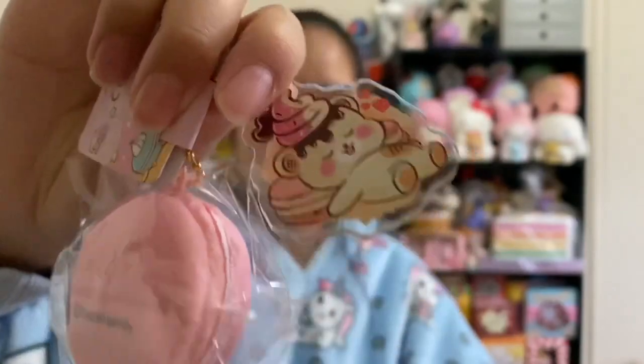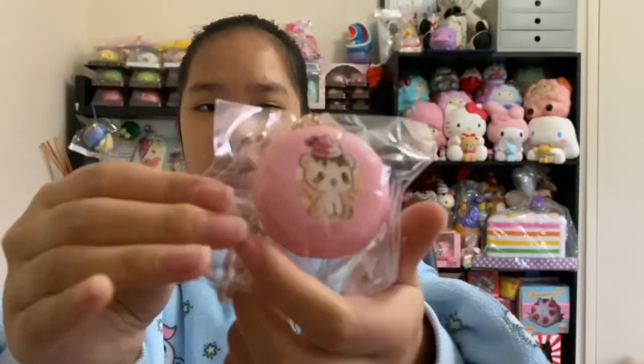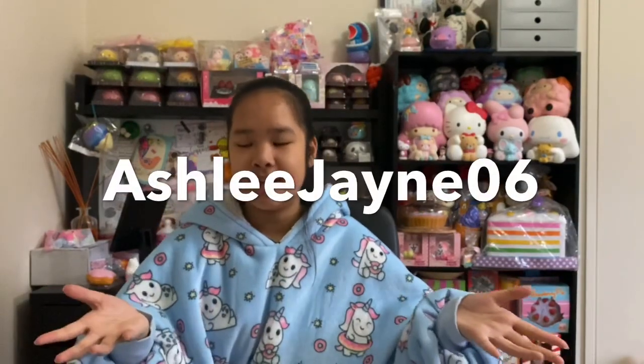If you want to get any of these squishies go to creamycandy.com — it's linked in my bio. They have amazing squishies and seriously, who wouldn't want a star donut? Make sure to use my 10% off Creamy Candy code — it is ashleyjain06, right here and also in the bio. Anyway guys, thank you so much for watching. Sorry this is a short video but watch my latest video — bye guys!